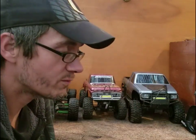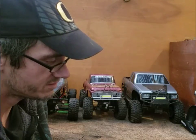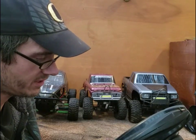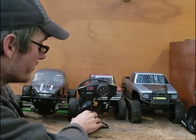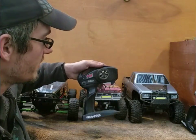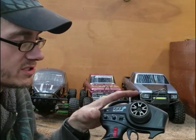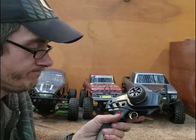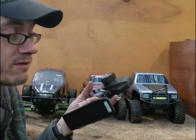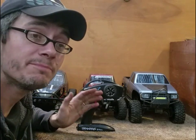I'm going to be showing you guys two different radios. Your standard TQ radio like this is model 6516 and it is only capable of being bound with a single receiver at any given time, so this one you cannot bind multiples to. Any of your TQI radios — this one is for a TRX4, so it is a five-channel radio. The TQI radios, whether it be a two, three, or five channel, they all have the ability to be bound to up to 30 vehicles.